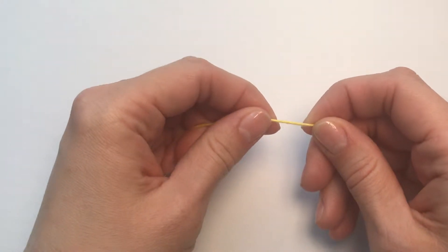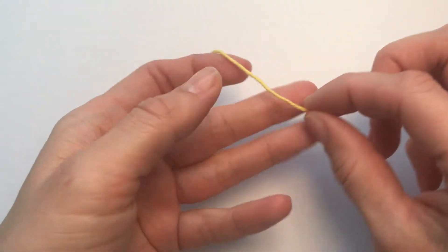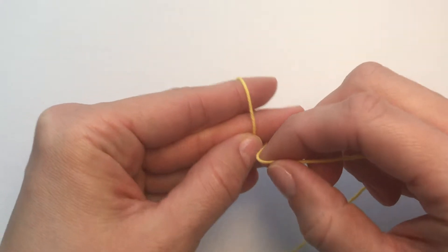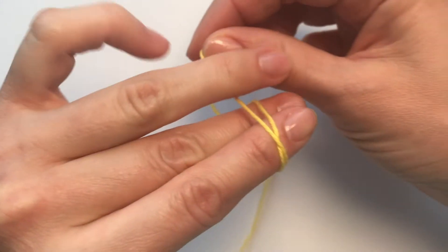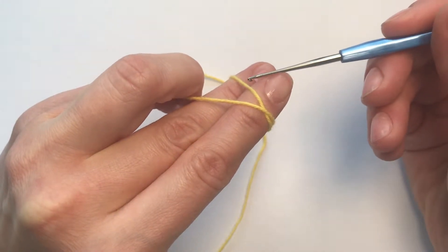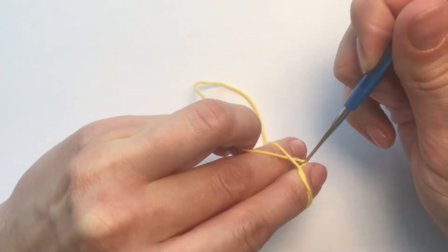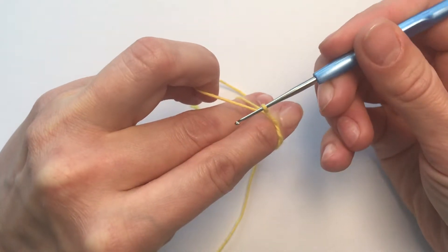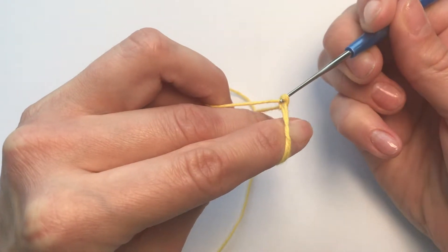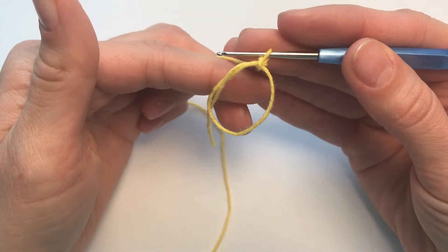We'll start our knitting with a magic ring. We're going with the end of the yarn like that, going over two fingers and making a cross. Now we're going with the hook under the first yarn and grabbing the other yarn. We're twisting and going under the longer end of the yarn and making a slip stitch. Now we have a slip stitch and the magic circle.